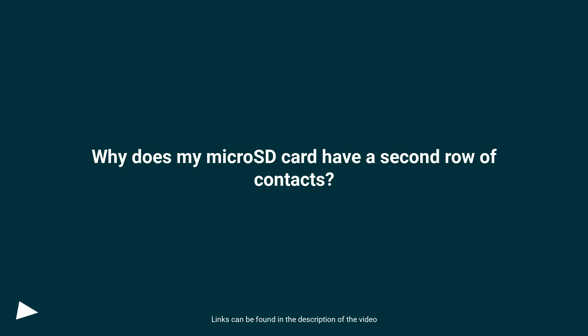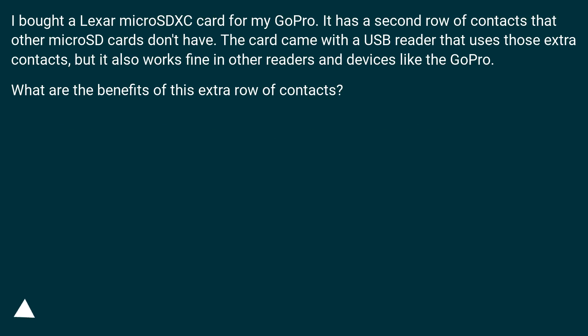Why does my micro SD card have a second row of contacts? I bought a Lexar micro SDXC card for my GoPro. It has a second row of contacts that other micro SD cards don't have. The card came with a USB reader that uses those extra contacts, but it also works fine in other readers and devices like the GoPro. What are the benefits of this extra row of contacts?